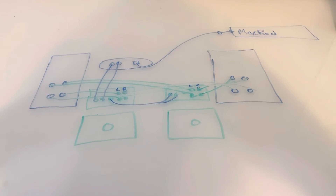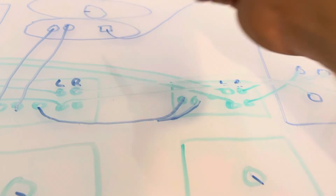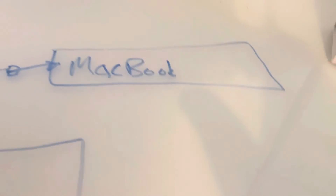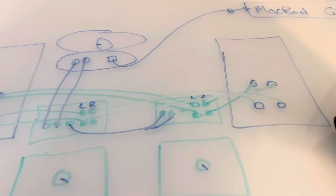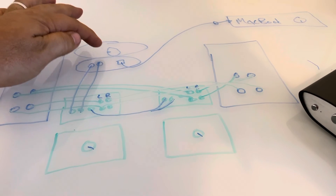Now for volume: these are the volume controls on the V3. You want to make sure the volume is turned to the exact same level on both amplifiers — I turn them both all the way up. On the iFi V2 there's a volume control as well; I use that to control the overall level and keep it at about one-quarter. The MacBook volume is also turned all the way up, so the only thing controlling my volume is the iFi i5 V2.